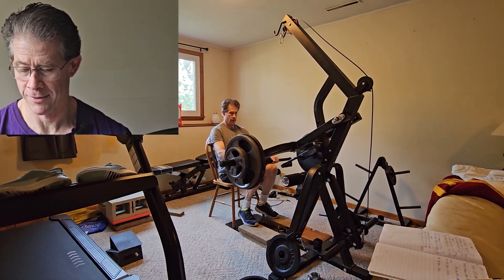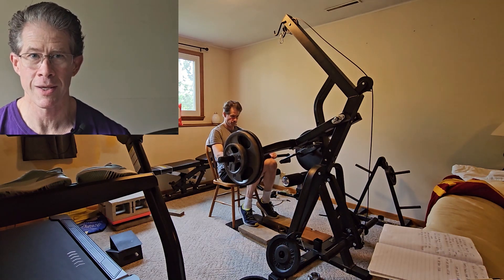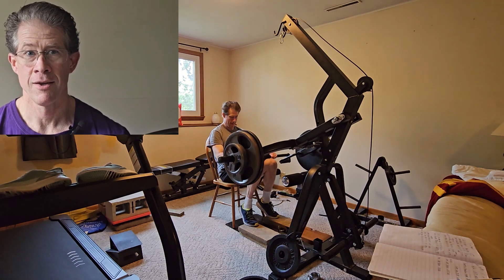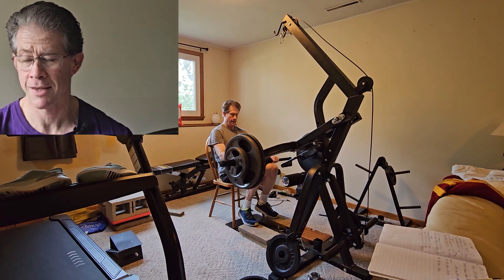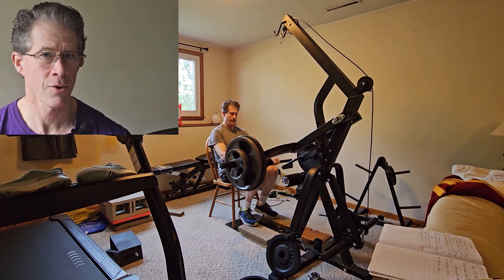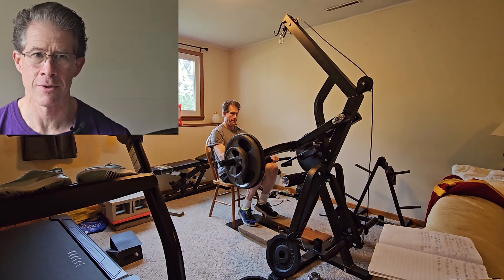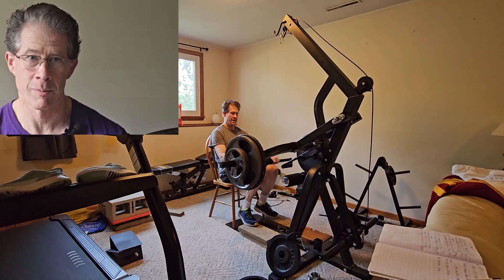On to seated calf raises. The first time I did this, I used 140 pounds, which turned out to be way too light because I went for 180 seconds — yes, it took me three minutes to hit failure. So on this particular workout, I'm using 270 pounds and failure happened after 86 seconds. I'm going with the rule that if I go for more than 80 seconds, I'll add weight, so next time I could bump it up to 290 or maybe even 300 pounds.